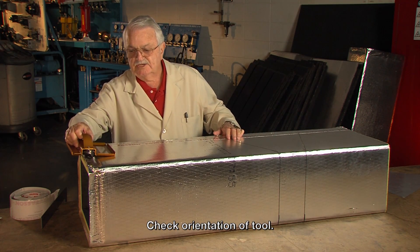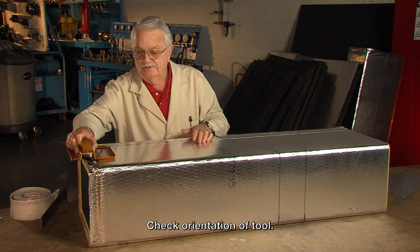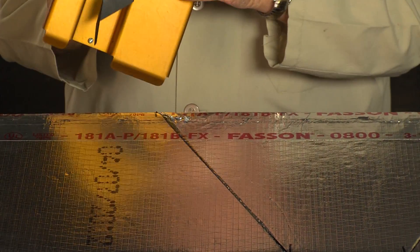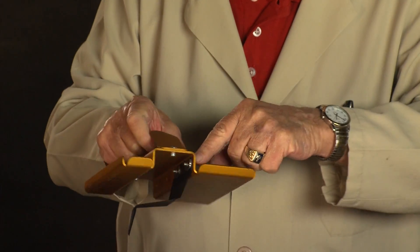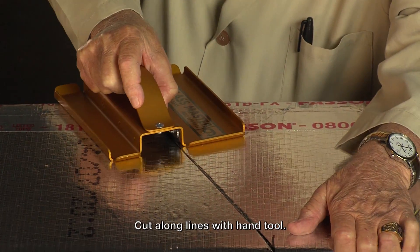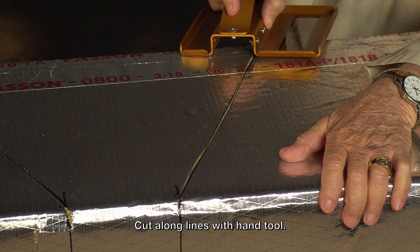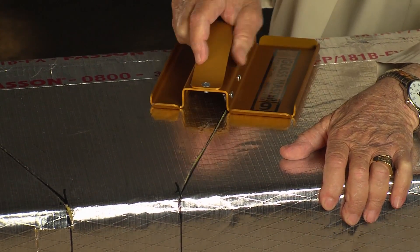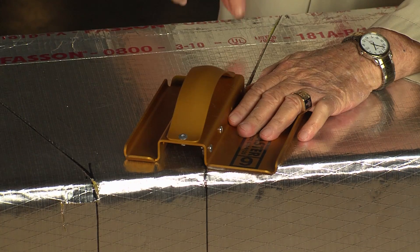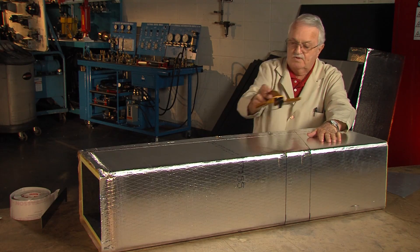Now if I go to the end of the duct and set this tool down, I'm going to keep the male and the females going in the same direction. So I just take this tool and set it in there. You see where the blade is actually connected right here underneath this fold in the tool, and just slide it on through. Do the same thing here. Keep the tool down on top of the material because with an inch and a half material thickness, the tool has to set all the way down on it.